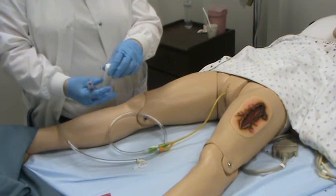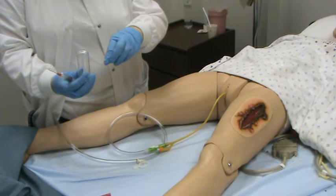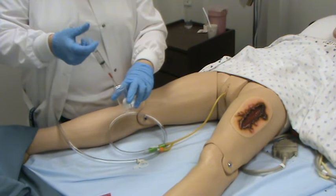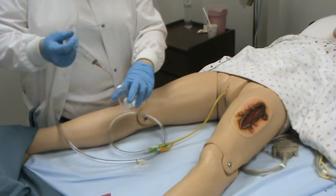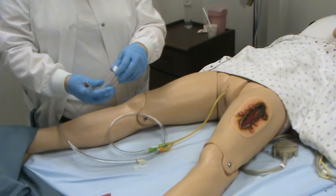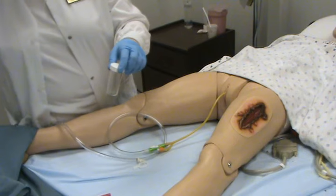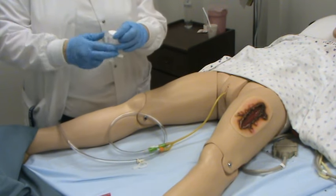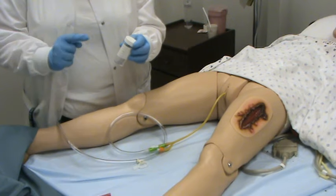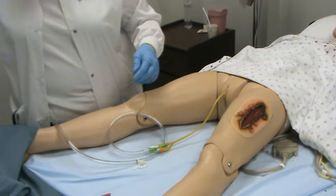Take your sterile specimen container, making sure the lid stays in a downward position. Insert your urine into the tube, flip up the safety cap on your needle, and screw the cover on. Make sure that you date, label, and time this. It needs to get to the lab within 15 minutes to remain viable so that bacteria does not grow.